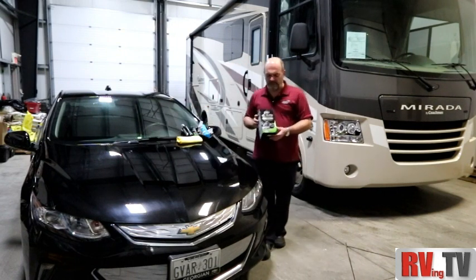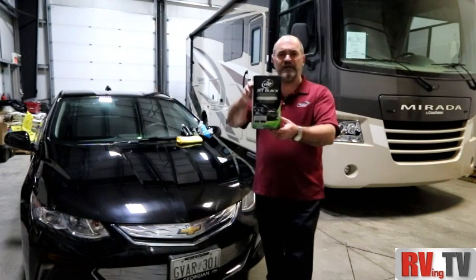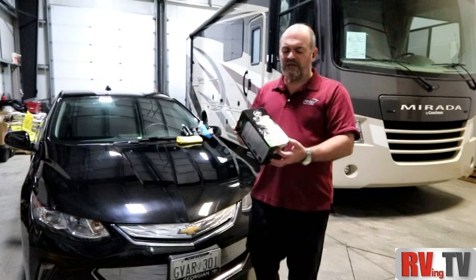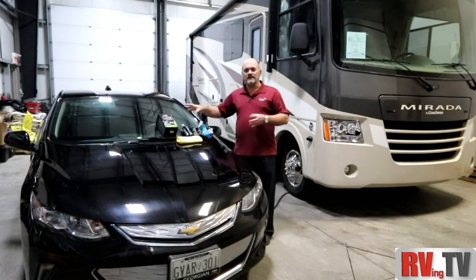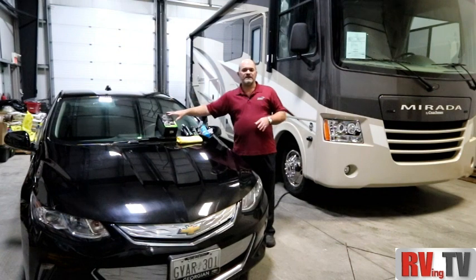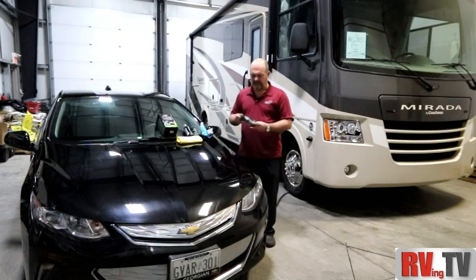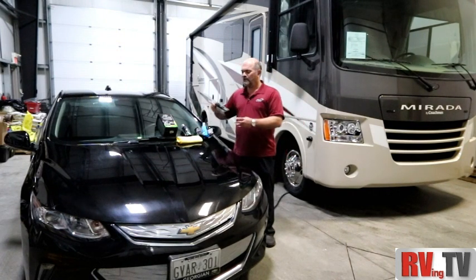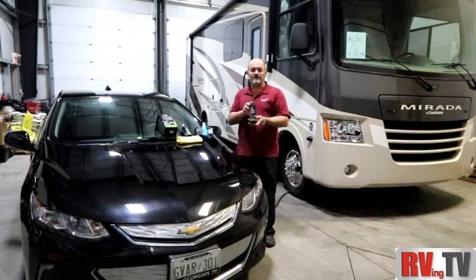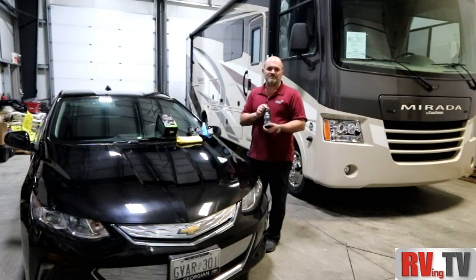A product I've used in the past, as I have a couple of black cars, is the Turtle Wax Jet Black kit. This kit is formulated for black cars — it actually has a black pigment. At the time of filming, it can be purchased from Canadian Tire or Amazon in the twenty-five to twenty-six dollar range, so very reasonable. What you're going to get in the kit is a pre-wax cleaner, and then a Brazilian carnauba wax.